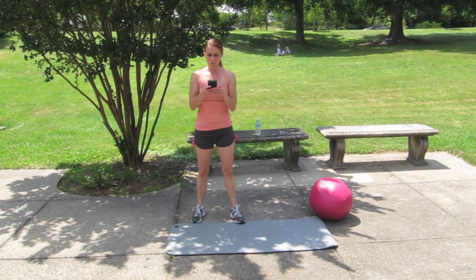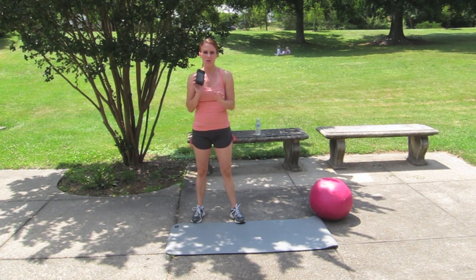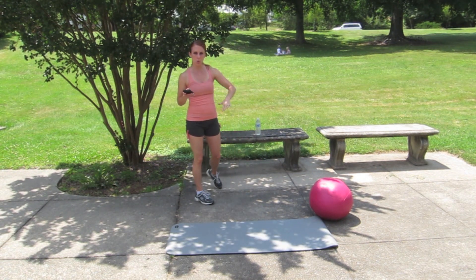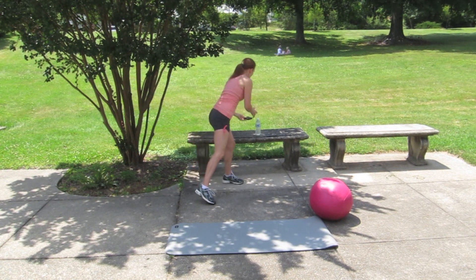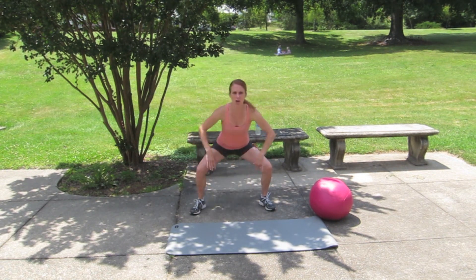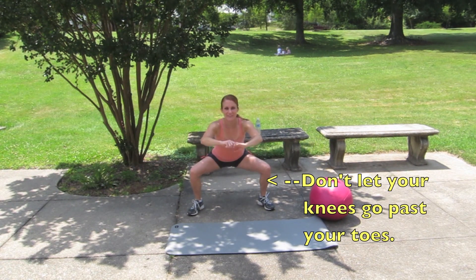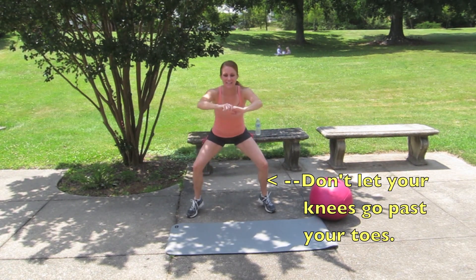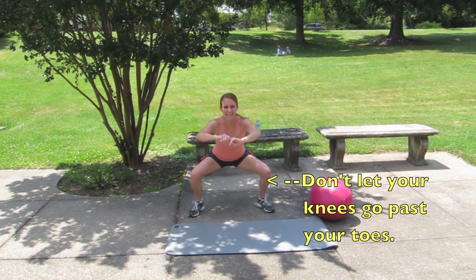Alright, this is part one. I'm starting my timer — 10 minutes, as many rounds as possible with our first three exercises. We're going to start with our low squat bounce — 20 of them. Get low: 1, 2, 3, 4, 5, 6, 7, 8, 9, 10...